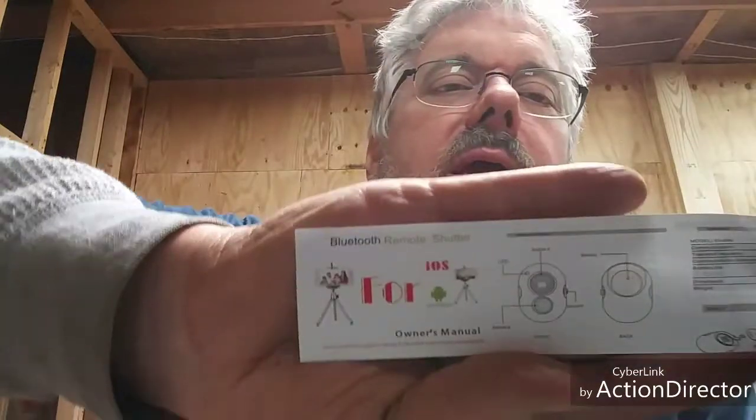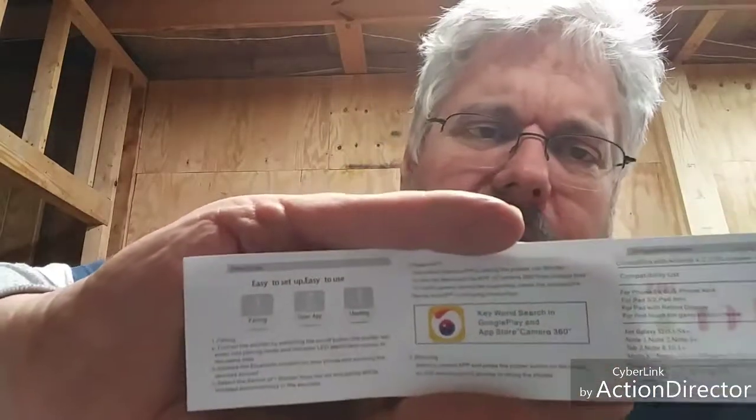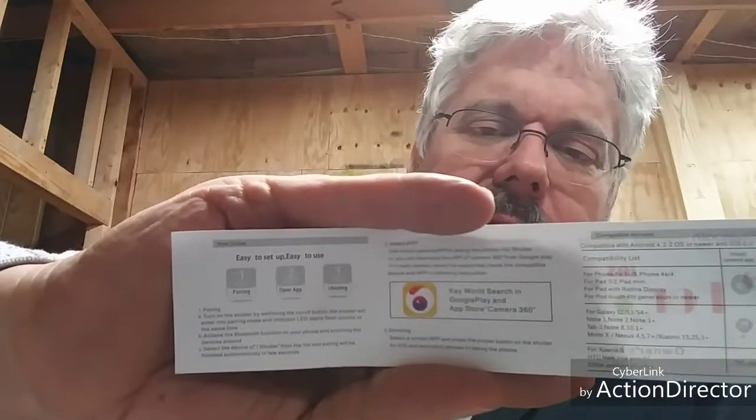According to the document included, this works for both Apple and Android. The back of the document shows a quick Bluetooth setup guide — it says go to Google Play or the App Store and download the Camera 360 app. I went to Google Play, it's a free app, and I downloaded Camera 360 the full version, which was about 47 to 48 megabytes. It's one of those apps your kids will use to take selfies — put whiskers, tongues, and ears on their face and all that. I could probably use it on my face to pretty it up, but I'm not going to be taking selfies to goof around like that.